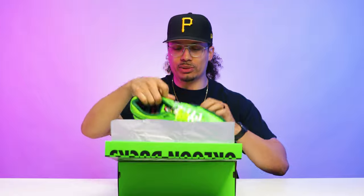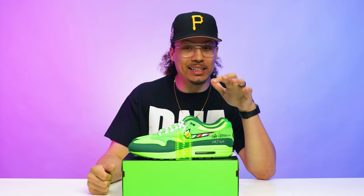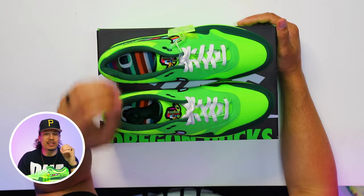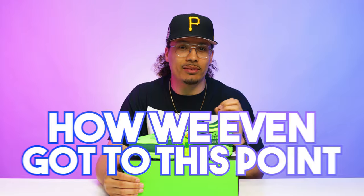Peeling back the paper — we got the shoe. First impressions: these are pretty fire, these things pop for sure, especially with the colors. I'm excited to break these down, but before we do that, on this channel we always got to talk about the history first. So let's break down how we even got to this point.